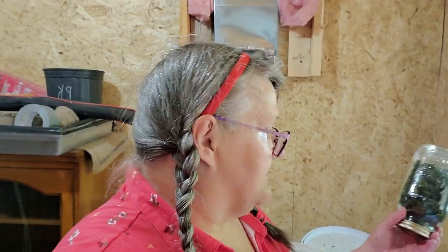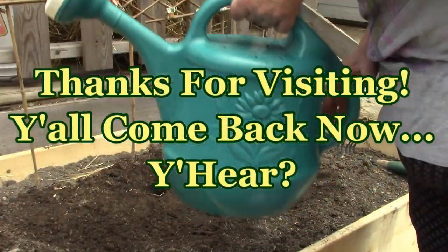This is Mrs. Volpe from Our Half Acre Homestead saying: this is solid nutrition, huge power food, but in a little package. Take care, God bless, good luck, peace.